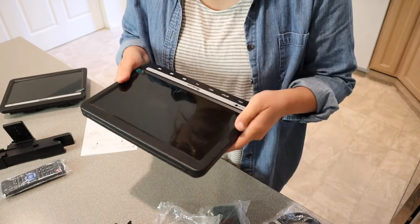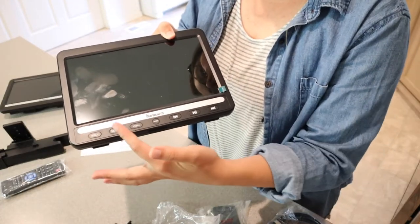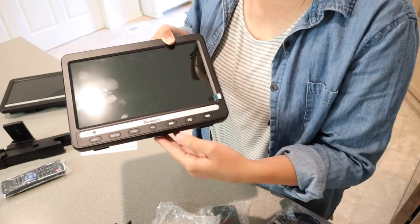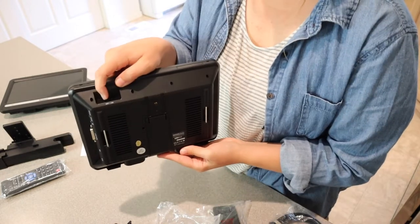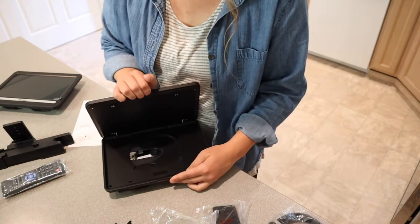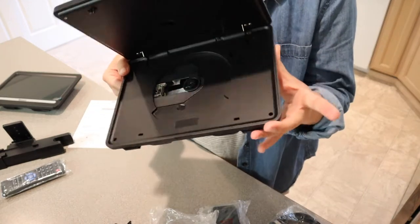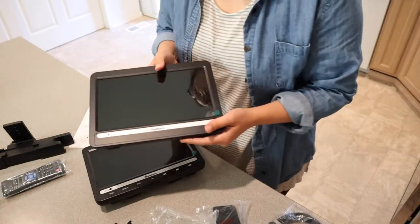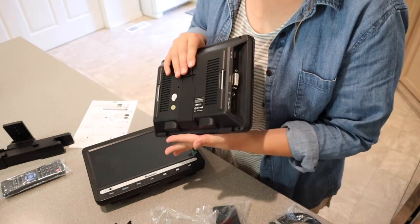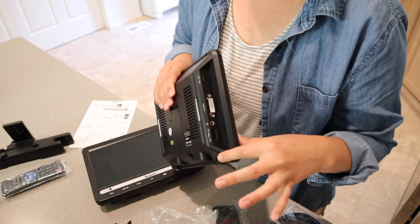This is the main device and you can see it has all the different options for volume, setup, mode, rewind, fast forward, and play — so they don't need the actual remote control if they're older. We have the on/off switch on the back. To open it and put a DVD in, there's a little slot right here. The second unit is a lot lighter and does not have a DVD drive — it just connects to the first device, but it does have volume settings and an on/off switch as well.